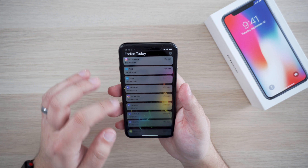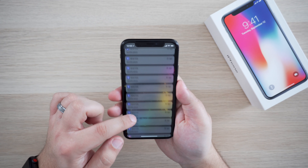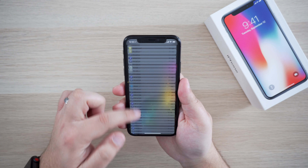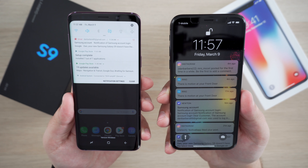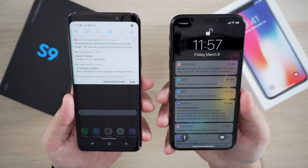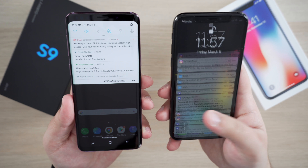One thing I absolutely hate about iOS is notifications and how the operating system handles them. I hate scrolling through loads of already-seen notifications. With Android, multiple notifications from the same app are nicely grouped into one, and if you want to expand on it and see the rest of them, a simple swipe down on that notification will do just that. It's just a better overall system in my opinion.